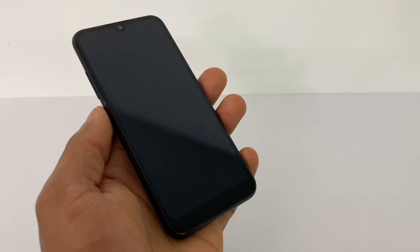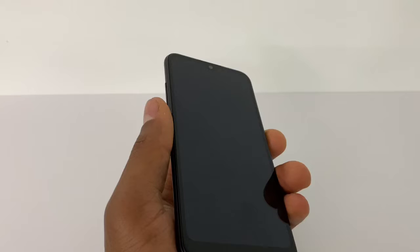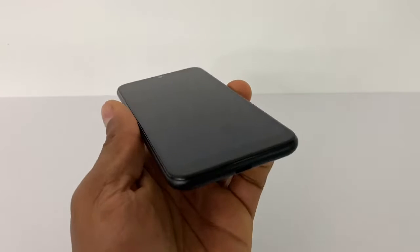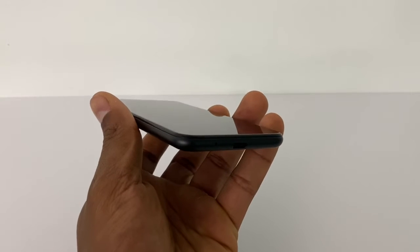Before we keep going with the video, if you are new on the channel don't forget to subscribe. So what we're gonna do to get the Samsung Galaxy up and running — just put the phone to charge for around two hours straight. If your phone has already been charging for that time, move to the next step.